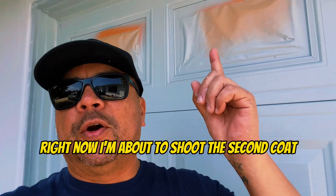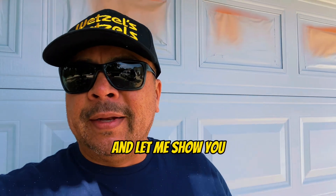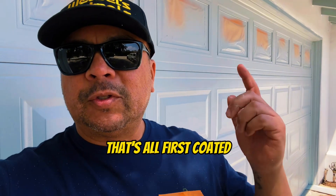Part 2, Draw Store. So as you can see, this is the first coat right now. I'm about to shoot the second coat. Let me show you the pan over here — that's all first coated.